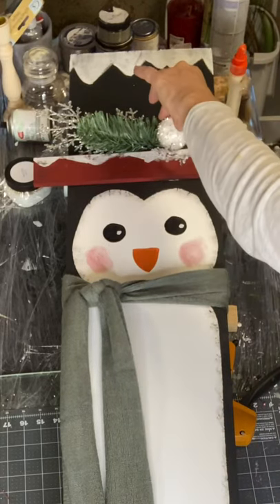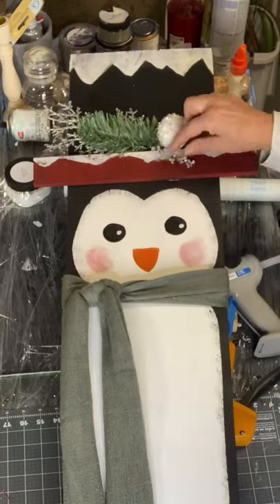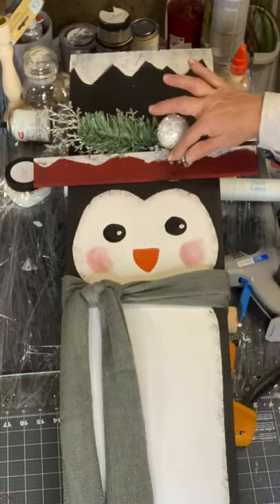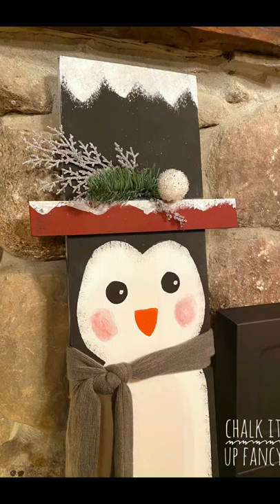I found this scarf at the Dollar Tree and there you go — now you have this really cute penguin! I really hope you enjoyed this video. For other tutorials check us out on YouTube. You can now watch all our videos at chalkitupfancy.com. For any paint products, tissue paper transfers, or mesh stencils, visit chalkitupfancy.com. Thank you so much for watching and have a great day!